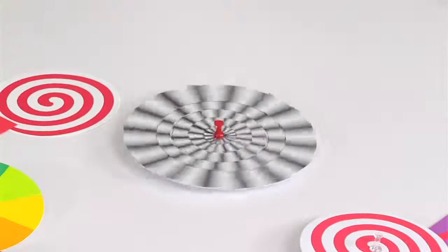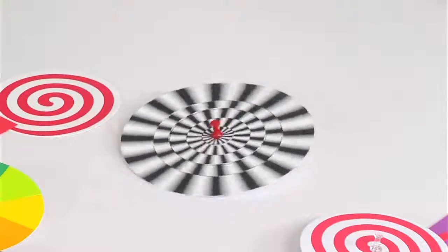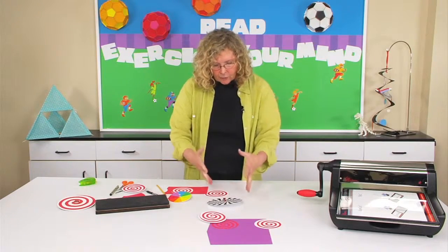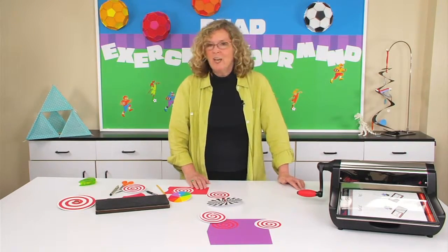What's fun about all of these experiments is how something looks stationary versus how it looks when it's moving. If you go online, you'll find lots of patterns that your students can create using the spinning top. These spinners — they're really tops in my book.